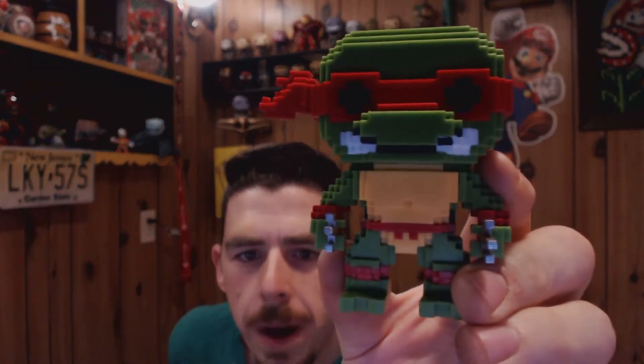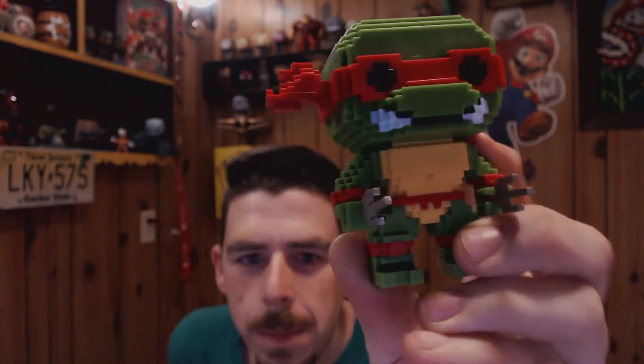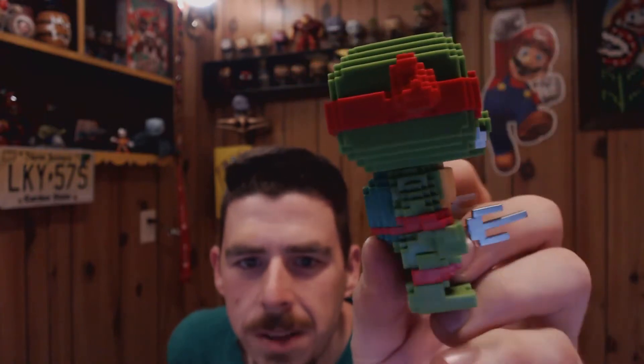So let's just get right to it. First off, I have Mr. Raphael. Now, the one thing I got to say about these 8-Bit guys is they are heavy feeling. When you compare them to the Pops, which I'm guessing the Pops are hollow inside the bodies.